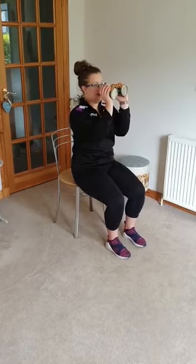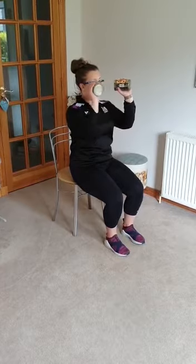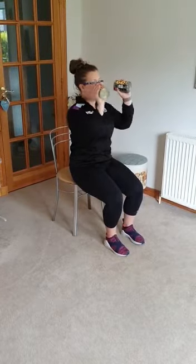The next exercise we're going to do is a chest press. We're going to keep our arms close to our face here and all we're going to do is go out to the side and back in.